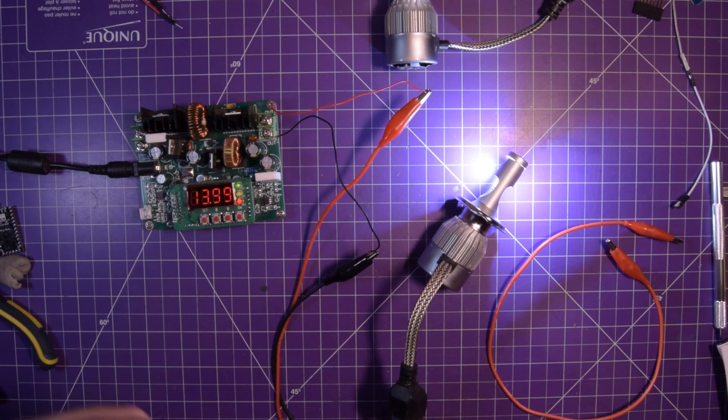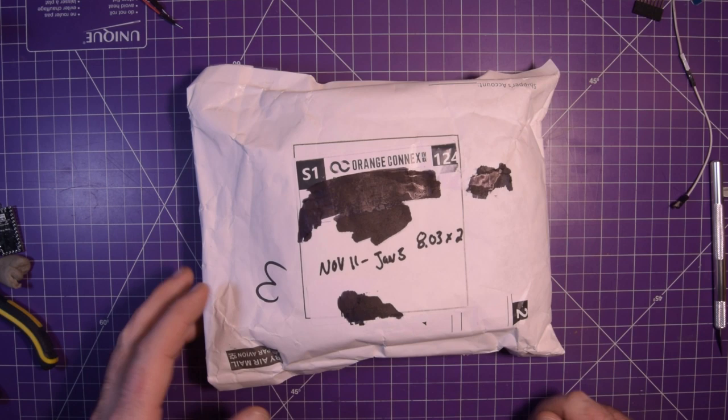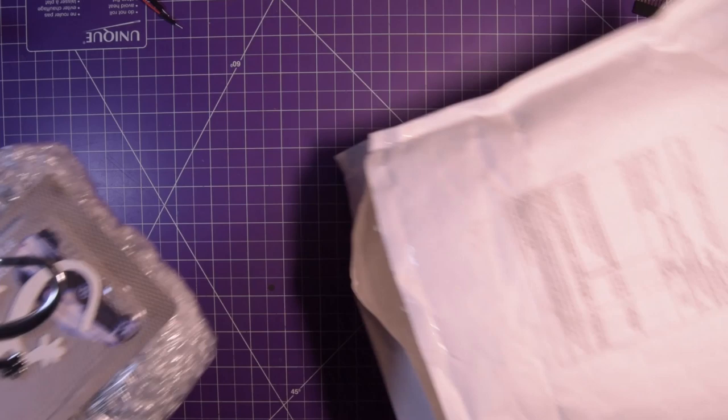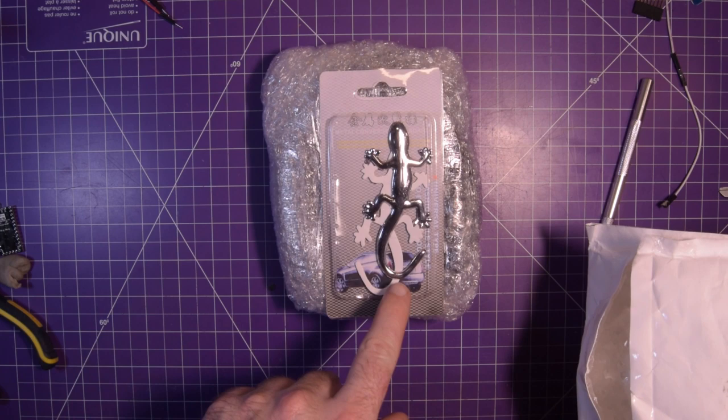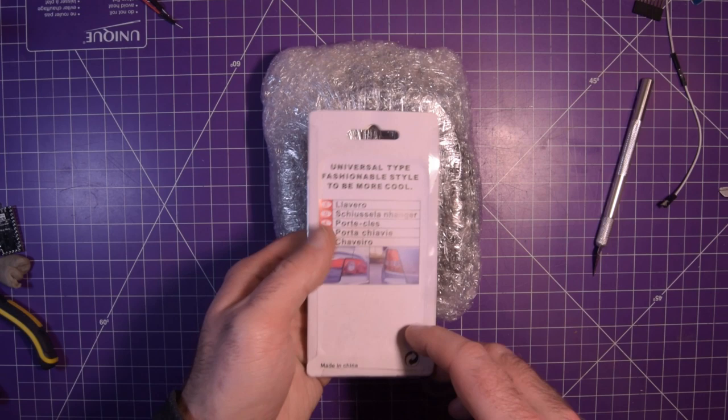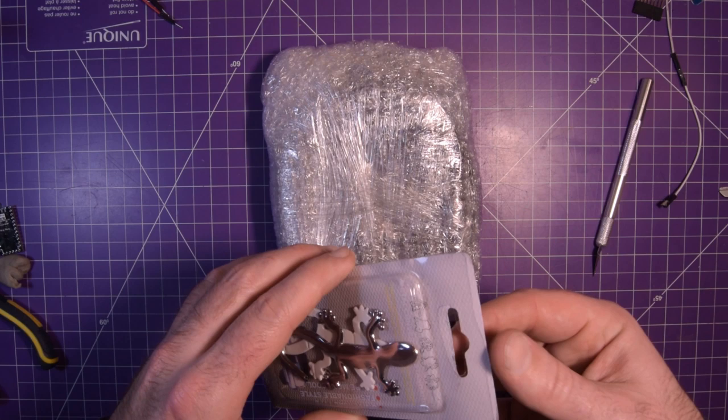Next one up is this one here. Ordered November 11th, got it January 3rd — so that one actually took a long time. $8.03 times two because there should be two items in here. Okay, I don't remember buying a lizard — and I'm not joking with you, I have no idea what the heck this lizard is. 'Universal type fashionable style to be more cool.' My wife's always telling me I should be more cool, so there we go.